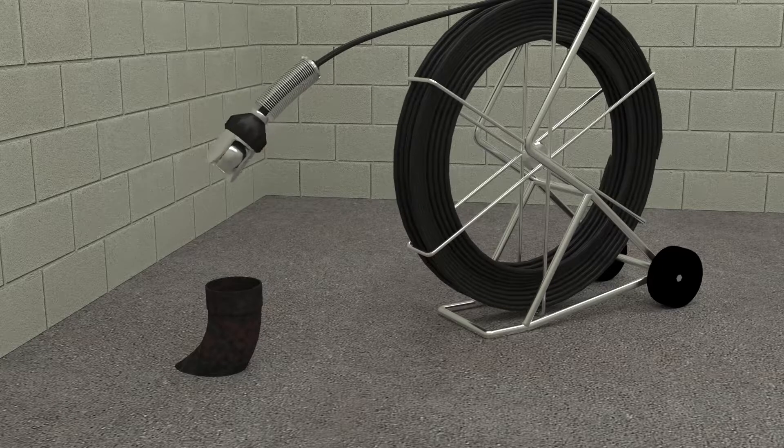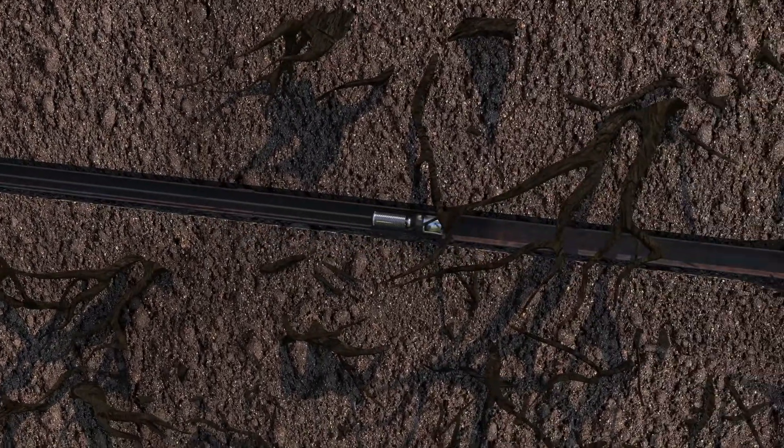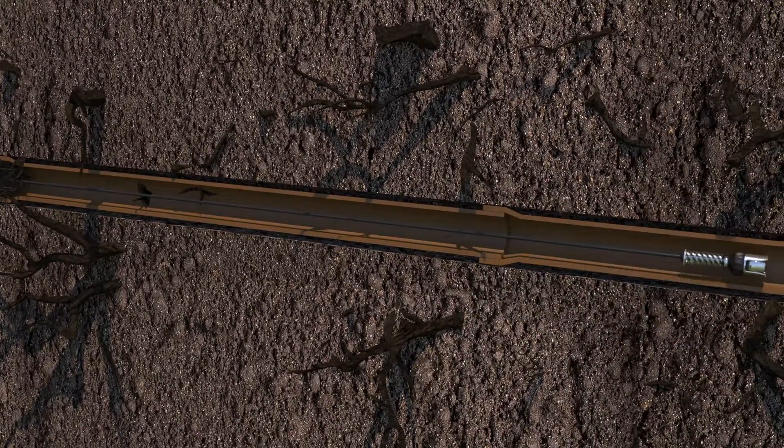We first locate any failures by inserting a small but powerful camera into your pipeline. Residential sewer laterals typically begin as a 4-inch cast iron pipe from the house, which connects to a 6-inch clay or concrete pipe down to the city's sewer mainline.